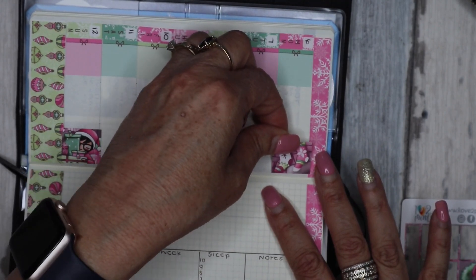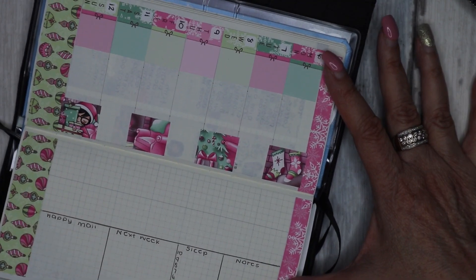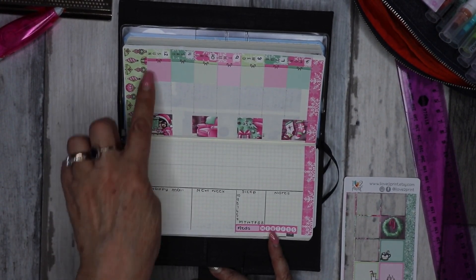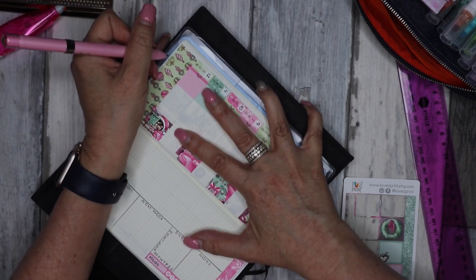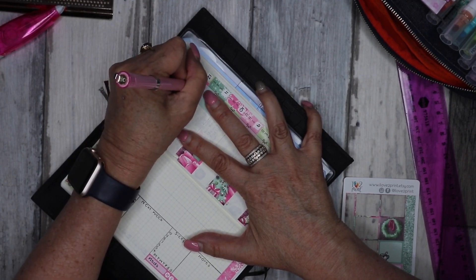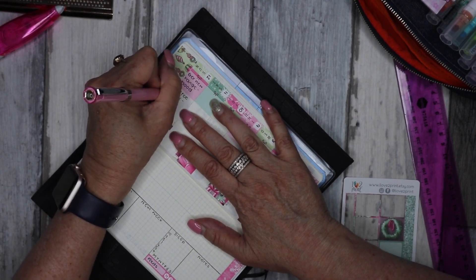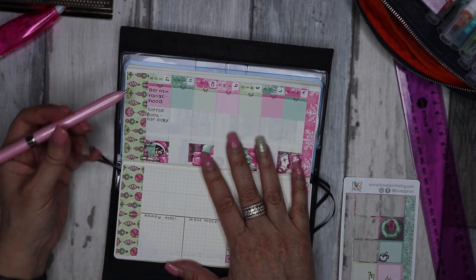I'm not worried about not having enough room to write down tasks because we also have the section down the bottom — that's why I didn't use up the whole page. So I know tomorrow we need to get a new range hood for our kitchen — I'll pop that one in. Our current one has died. Then we're going to have coffee. I've got to do a book list order for my son's school next year. Then I'll just carry on down the page.